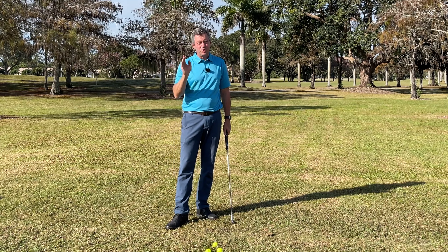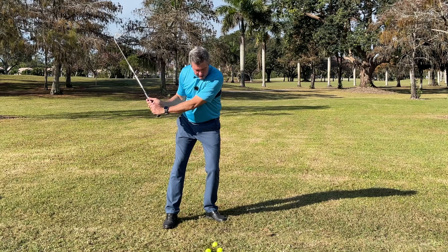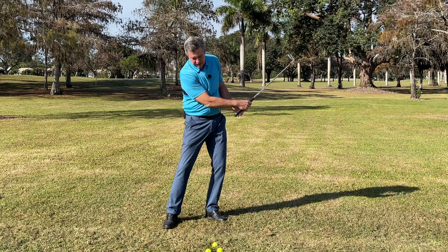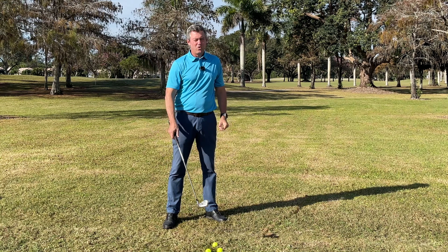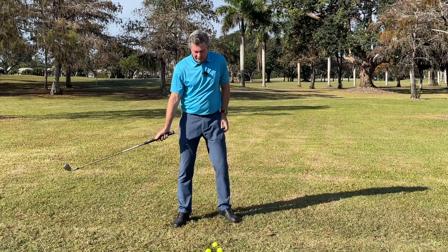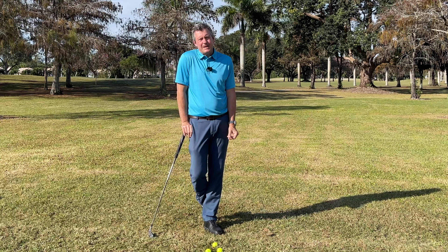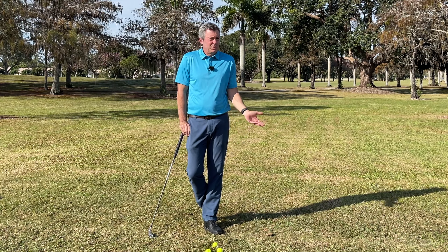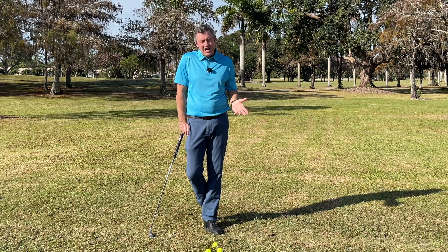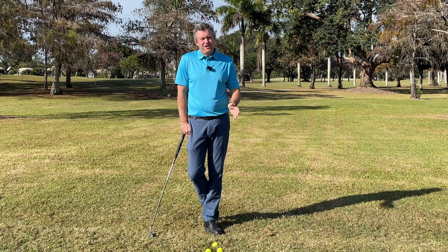What most people do when they can't hit the ball consistently: they're coming into impact, their body's not turning, and their wrists are flipping. Many have tried to work on that. If you go through that way, you'll hit a good shot from time to time — but that's the problem. It's only from time to time; we need it to be consistent.